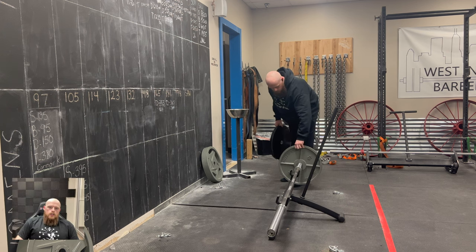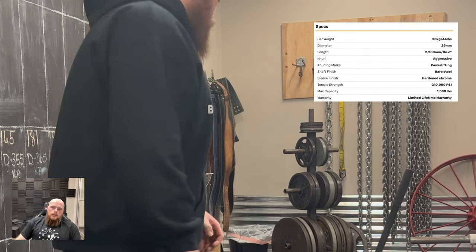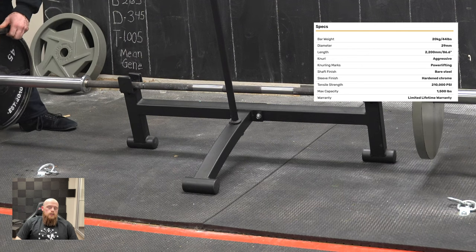The Bare Naked Power Bar you see in today's video is a standard 20 kilo or 44 pound bar. It's built to IPF specs, and it has a maximum capacity of 1,500 pounds.